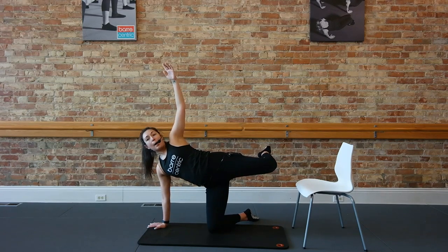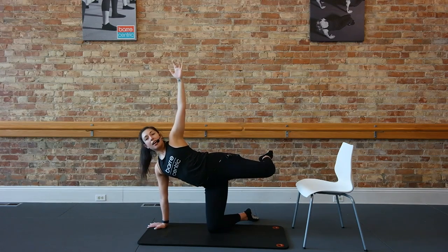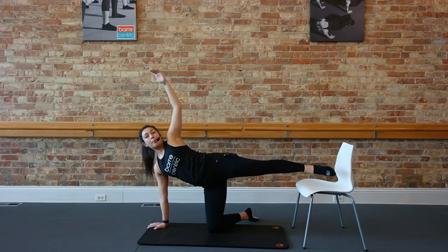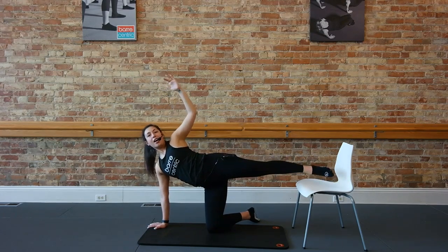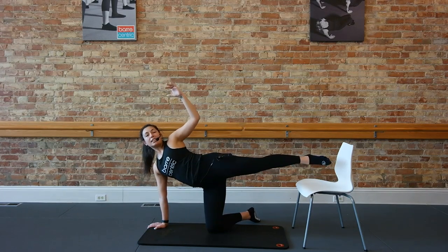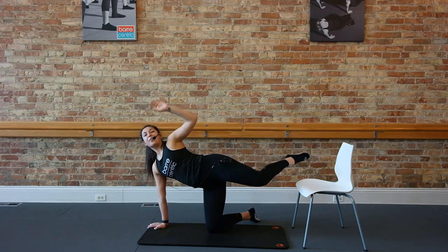Those hips should be on fire now, guys — we're getting towards the end. Pulse it for eight. We're going to finish with that leg straight one more time — in four, three. Straighten that leg over top of the chair and pulse it up. Add that little pull, elbow down to the waistline. Pull left, pull left. Finding that left oblique, that left hip. For four, three, and one.